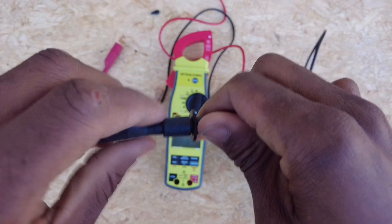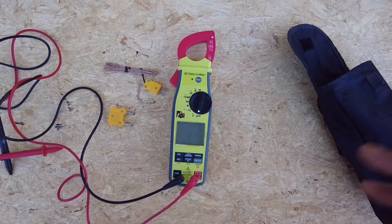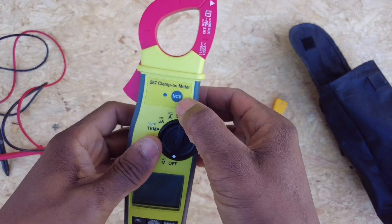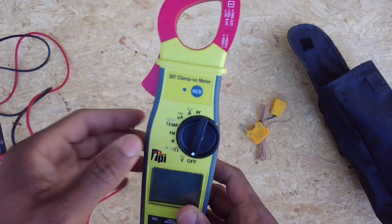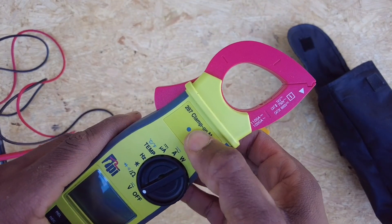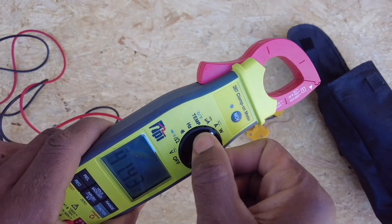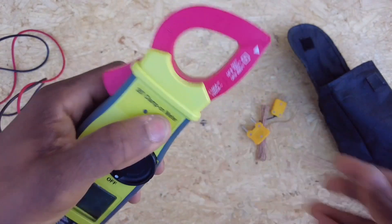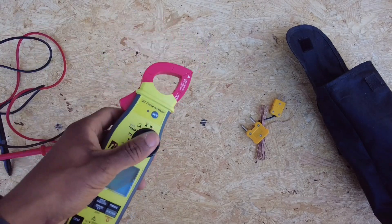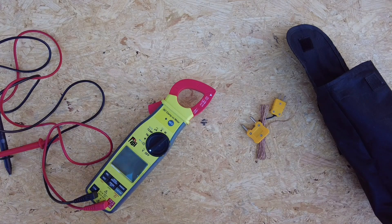Another thing I absolutely love about this meter — the most obvious thing — is the NCV button. NCV is non-contact voltage. What sets this apart from any meter I've ever used is that it has its own dedicated proprietary button. I don't have to turn the meter on, I don't have to turn any dial, I don't have to scroll through options trying to find which setting is non-contact. When you're using non-contact voltage you're usually quickly trying to check a circuit — you want to just hit it, get your answer, and put it away.